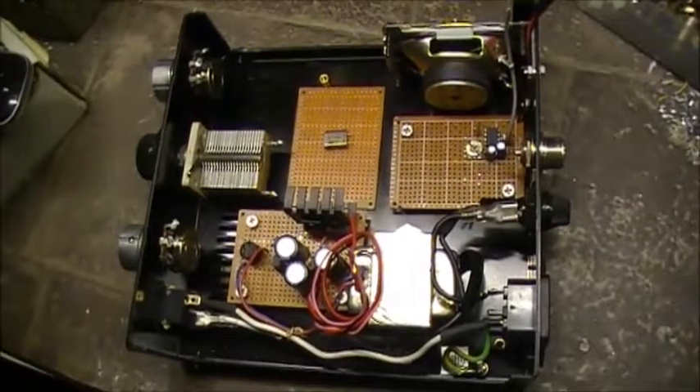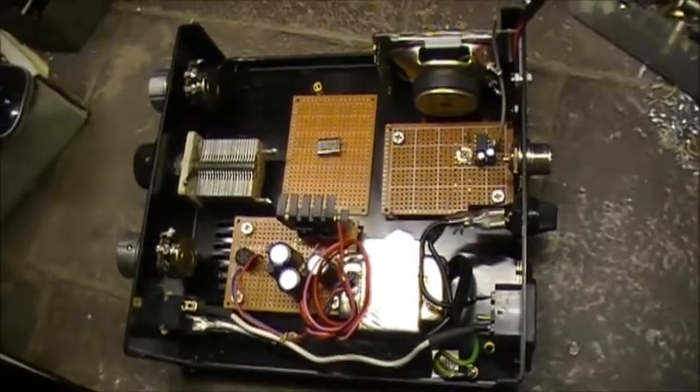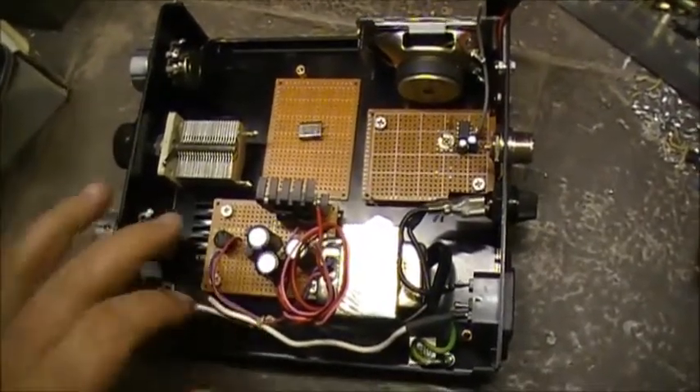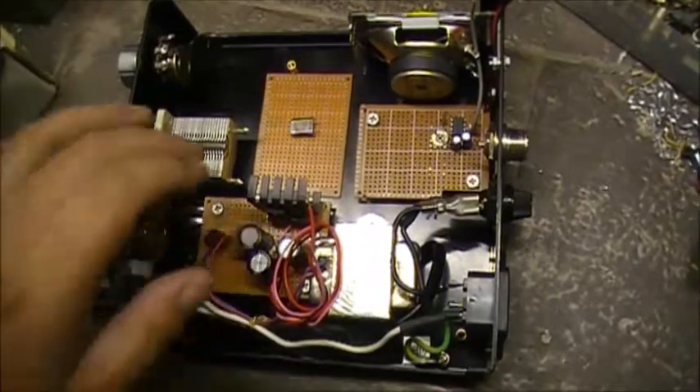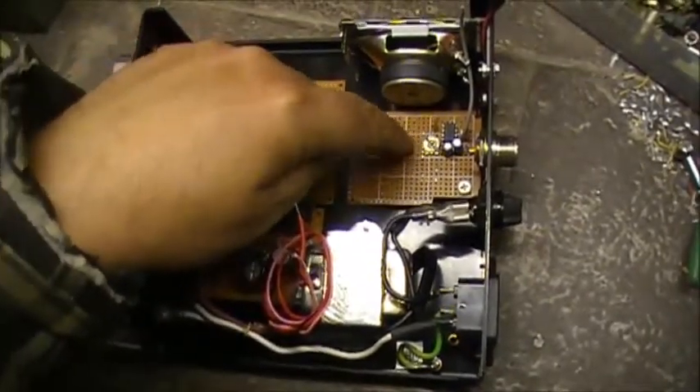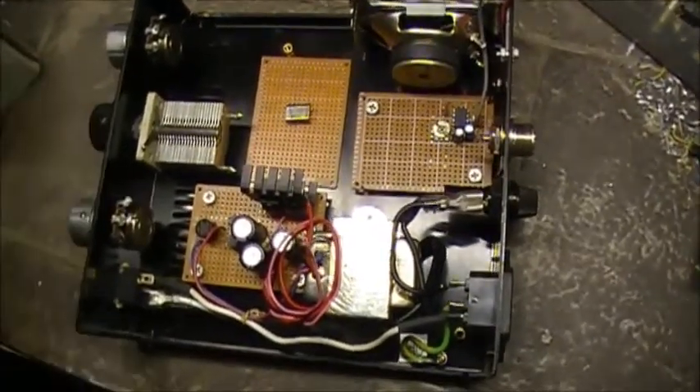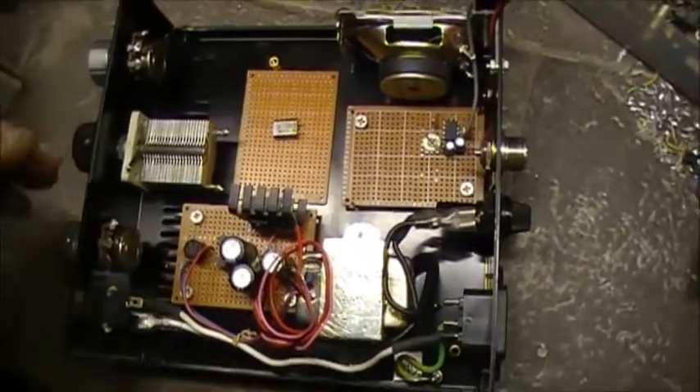All right, so here we go. So far this is what I've got done. I've got the power supply completely done right here, as well as the audio amplifier over here. I just got to wire it in to the speaker and then the receiver-transmitter.